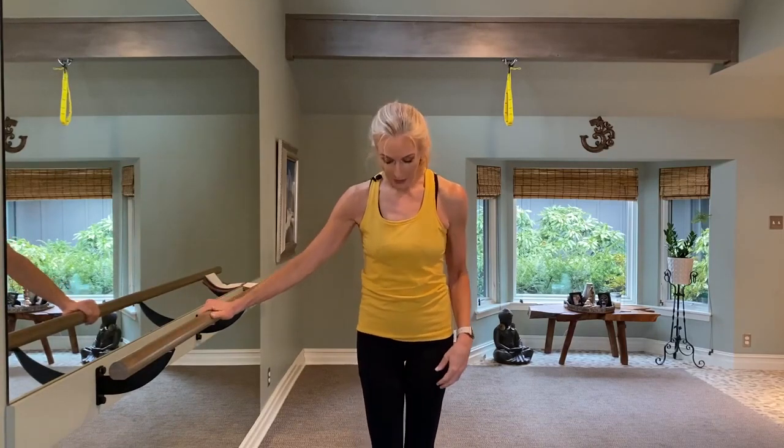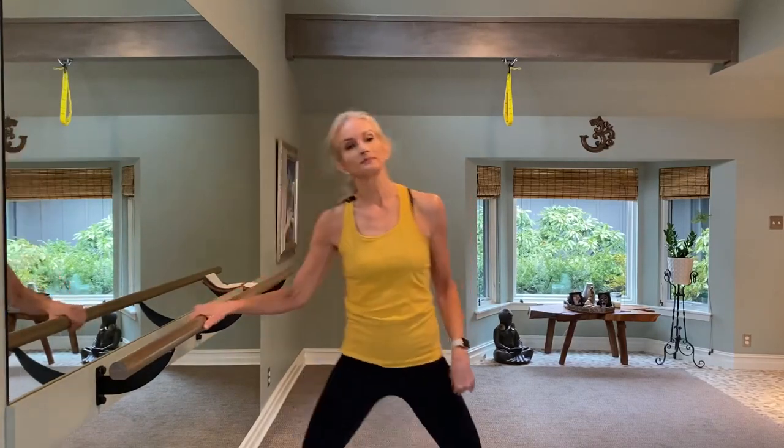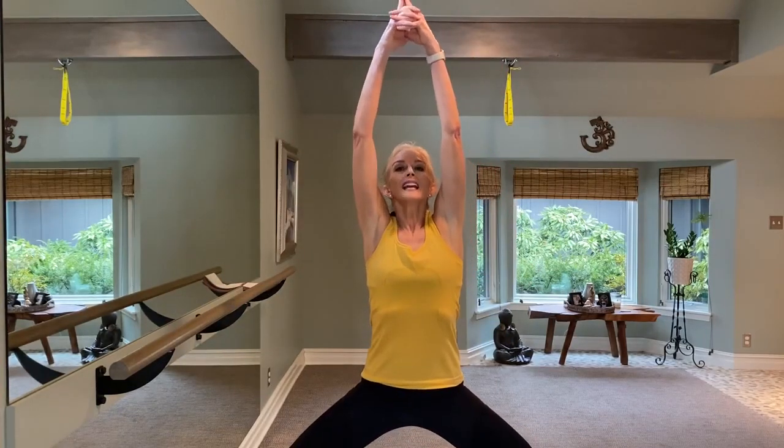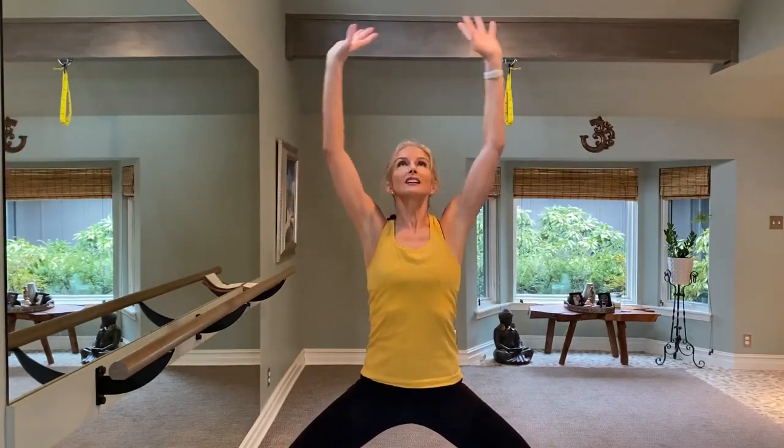So warming up — step wide, sink your hips. Make sure you're next to a chair for a steady surface. Beginners, go about halfway down; more advanced go a little bit further down. We're going to inhale up, reaching all the way up. Big inhale and then exhale down. Inhale up again, exhale down. One more — inhale up, exhale down.